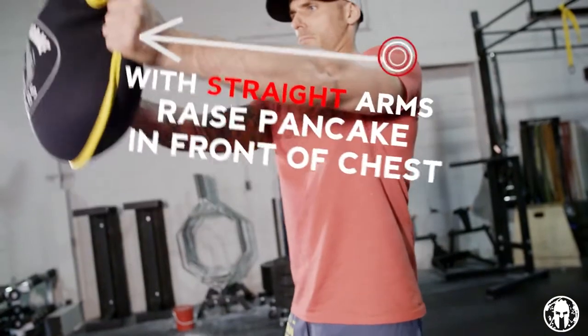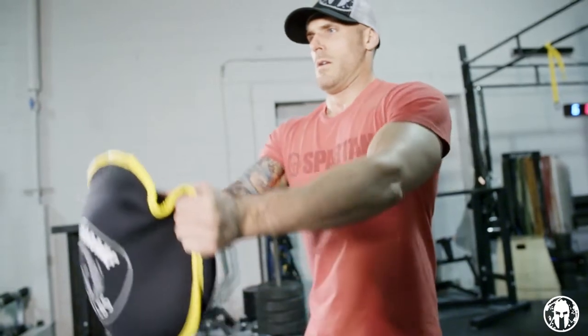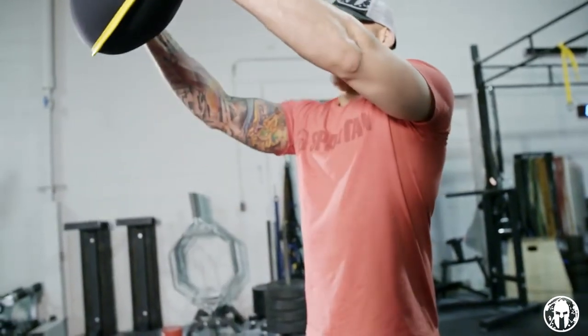With straight arms, raise the pancake in front of your chest before returning it to the starting position. Front arm raises are really important in developing shoulder strength, stability and overall health. So make sure you do your front arm raises with a Spartan Pancake.